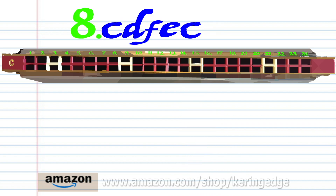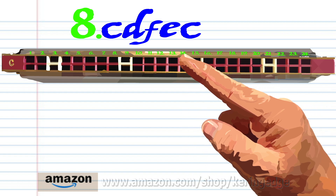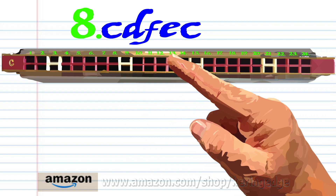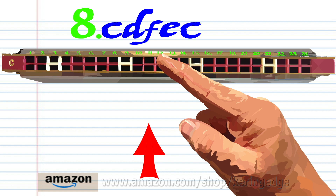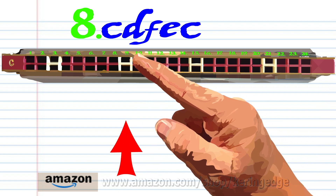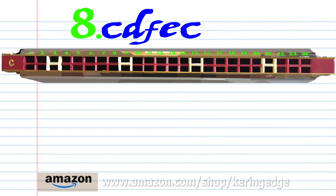For phrase eight, blow into 15, breathe in through 10, breathe in through 12, blow into 11, and blow into 9. Practice this until you end up with something that sounds like this.